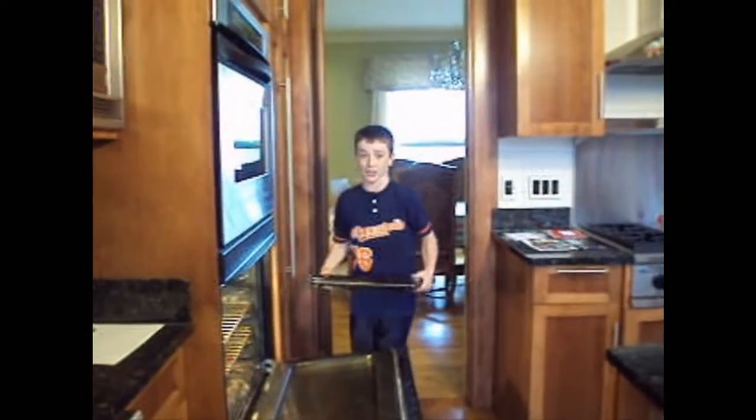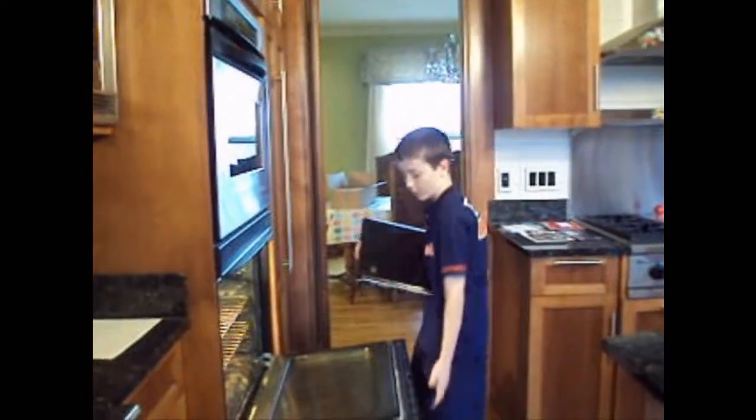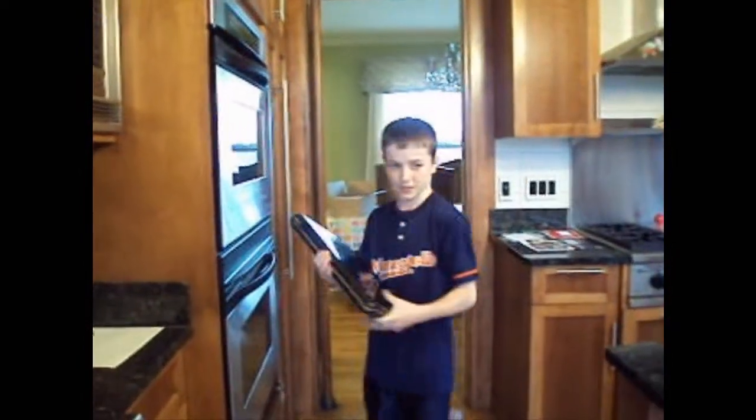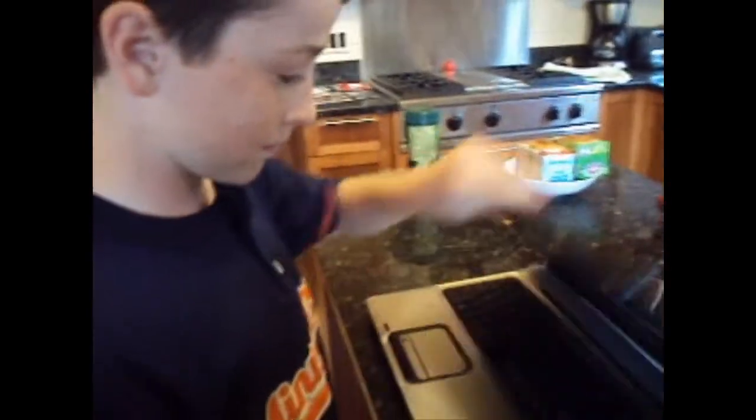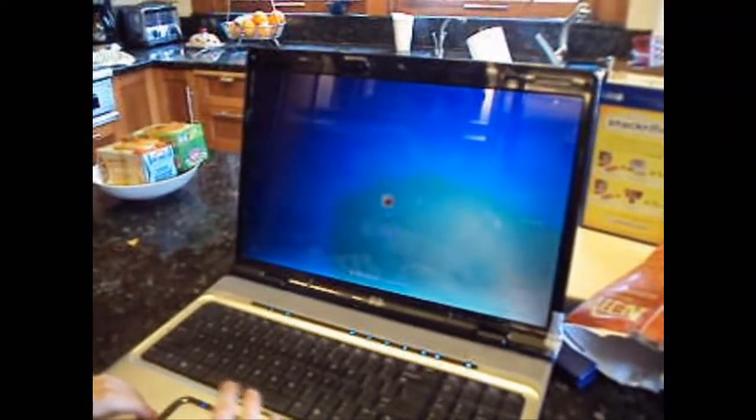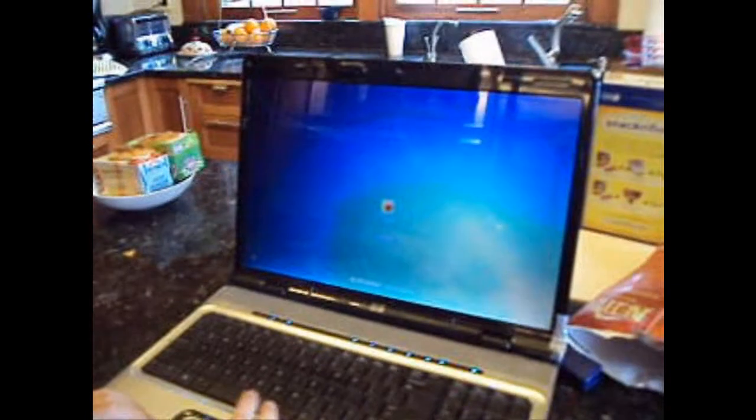There we go. We got our laptop. Now just gotta test it out, see if it works, you know. Looking good, looking good. Works like a charm. Thank you for watching this episode of The Cooking Show.